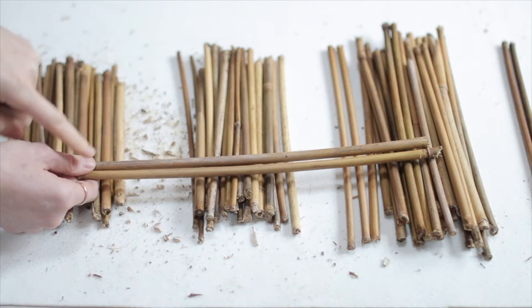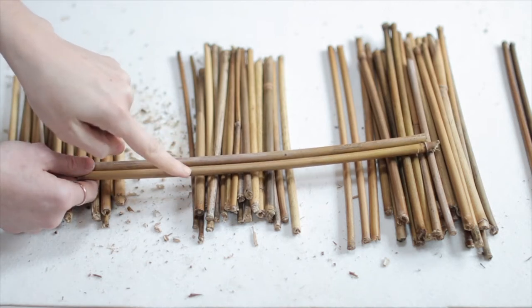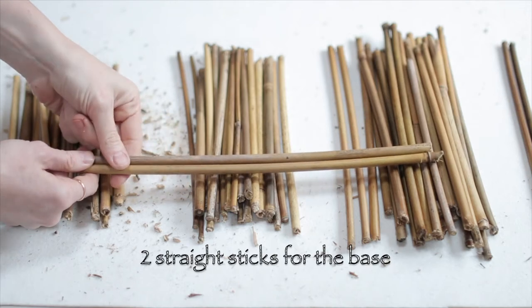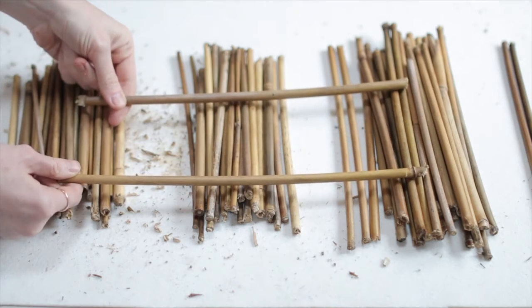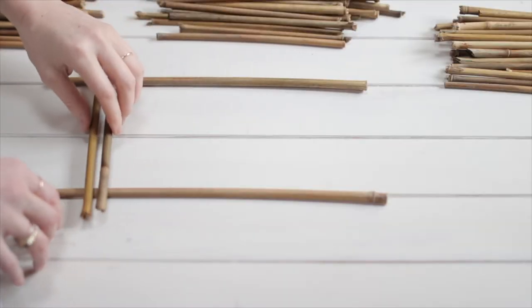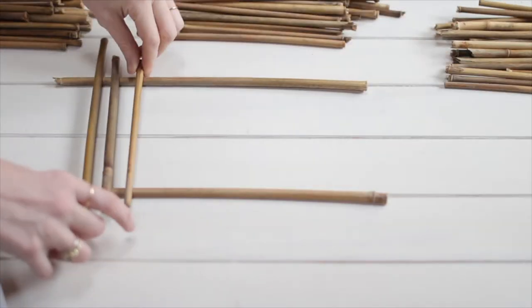You'll then need two long bamboo sticks. These are going to be the base underneath that you're going to tie the mat to. Try and make sure that these are straight so that your mats are straight, but we're working with nature here so it doesn't matter — a little bit of oddness is always good.